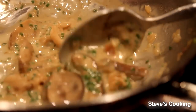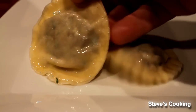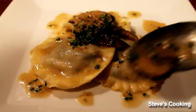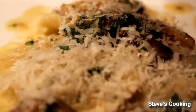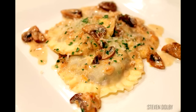Just look at how mushroomy and creamy that is — absolutely beautiful. Now we're going to add some basil: chiffonade some basil and put it in. So there you go guys, that's my mushroom ravioli, perfect for Valentine's. Absolutely fantastic. We'll see you next time.